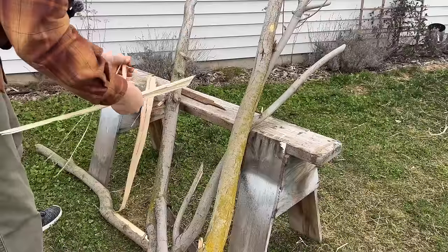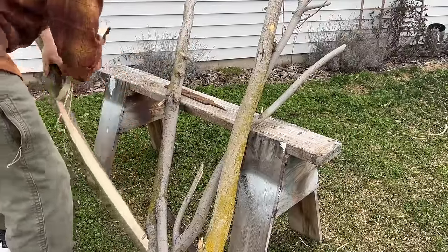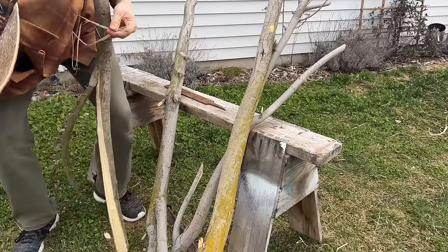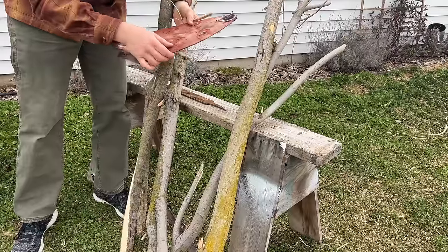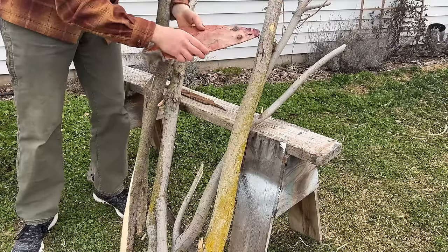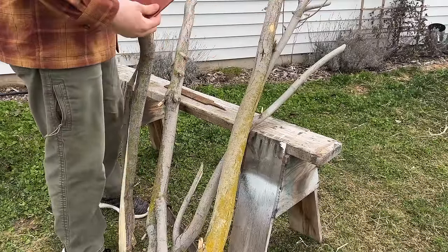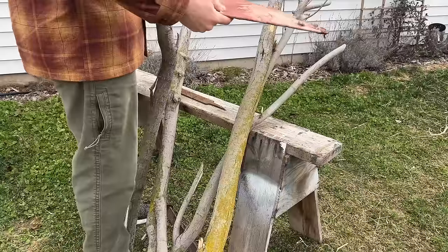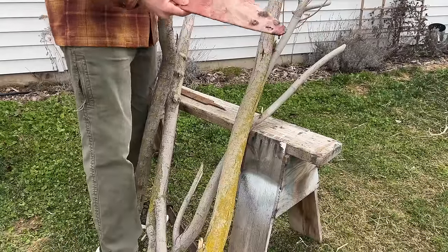I'm going to peel all these logs and chop up the bark to show you how to make an extract to tan your hides. One really nice thing about bark tanning is that unlike brain tanning, you don't need to be perfect about getting the membrane off the animal skin. With muskrats, you actually want to dry them with the membrane on because their skin is so thin it fuses with the membrane and it's hard to distinguish them. Commercial tanneries want the membrane on because it thickens the skin and makes a stronger leather.